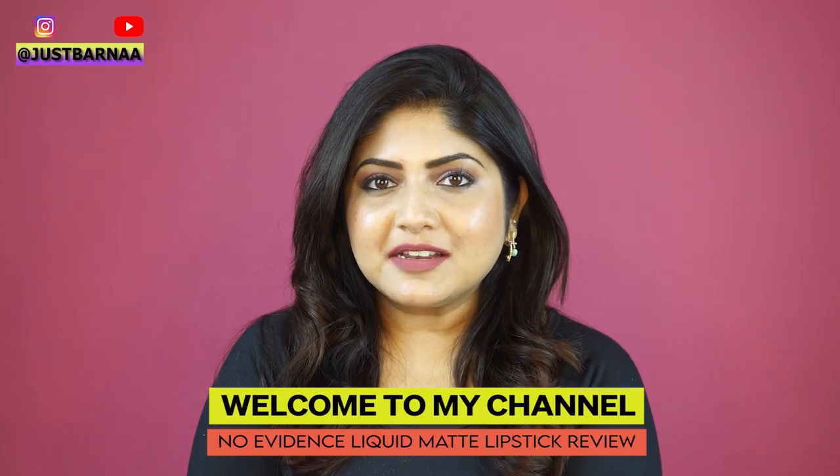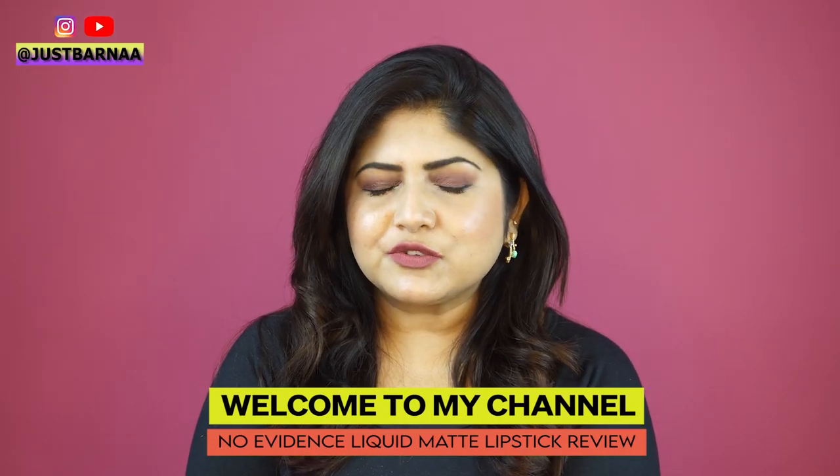Hey, welcome back to my channel. If you're seeing this face for the first time, hi, my name is Borna. I make videos on makeup and lifestyle, and from the title itself you must know that today I am going to do a first impression on Ballora Paris.